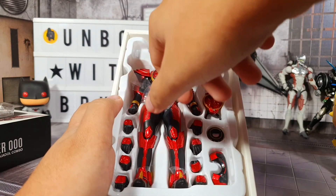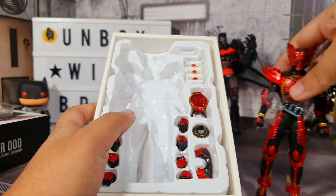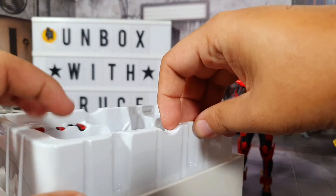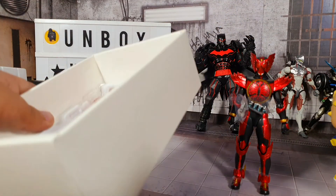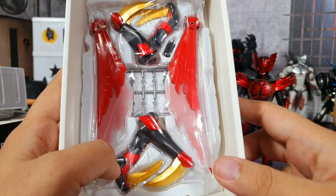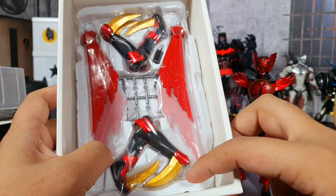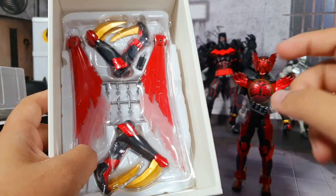Of course, we have Tajadol here in all his glory and redness. Now I'm going to open this up because usually the accessories are at the back. Here are our accessories - we have the leg replacement parts. I think this is for if you want to do the finisher move that he has, so you can replace his legs with these pieces right here.